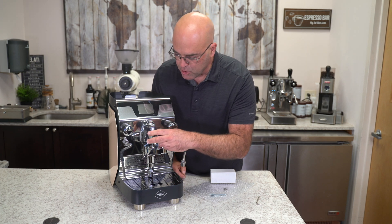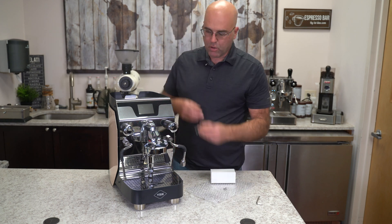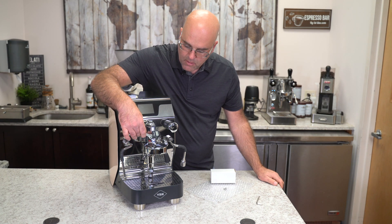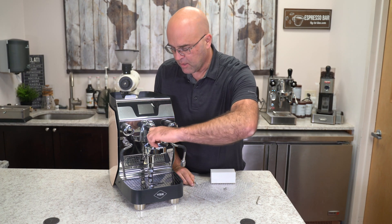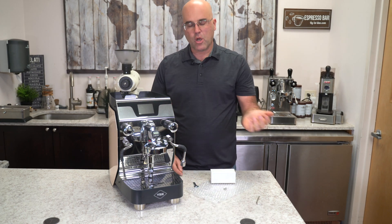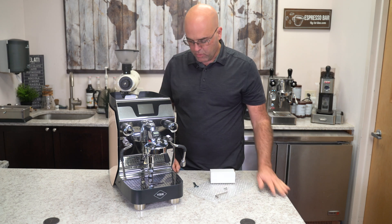Sometimes you'll maybe just use one washer to get the alignment better, and this simply just screws in. Take the little wrench and tighten it up. Now the panel just fell — it came off on me. You can turn the little dial in the front and you have your thermometer. You can turn this on to monitor the group head. On the VBME the panels do come off and I just touched it, so that was my error.